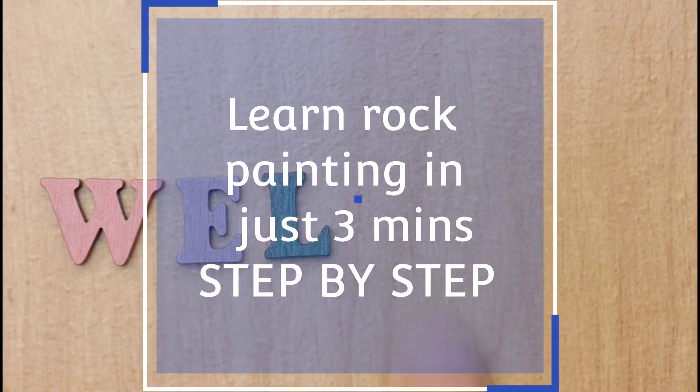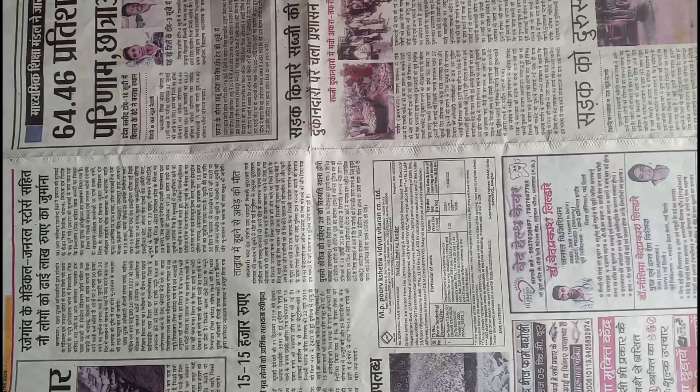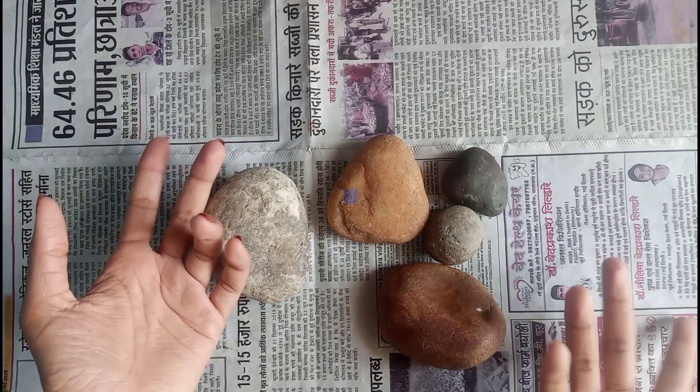Hey guys, welcome back to my channel! In today's video you are going to learn rock painting in just three minutes. You will want some rocks — just some rocks.